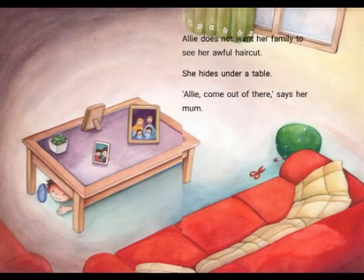Ali does not want her family to see her awful haircut, so she hides under a table. "Ali, come out of there," says her mum in a gentle voice.